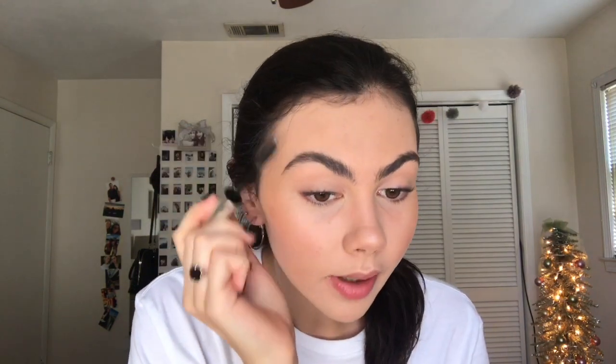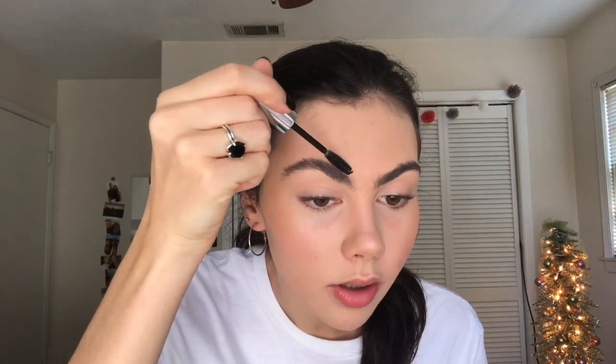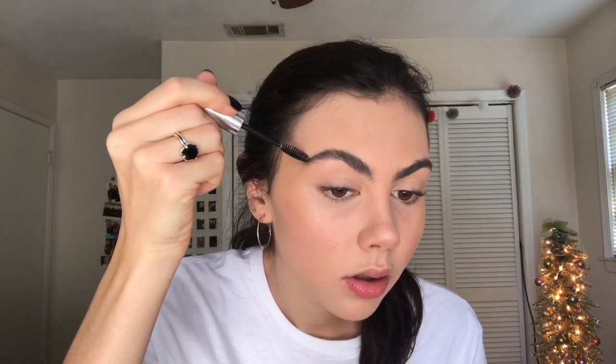Now I'm going to do my eyebrows. All I do is use this Anastasia Beverly Hills clear brow gel. I just make them look a little messy — I comb them straight up and then up and to the side, and then smooth them down on top.